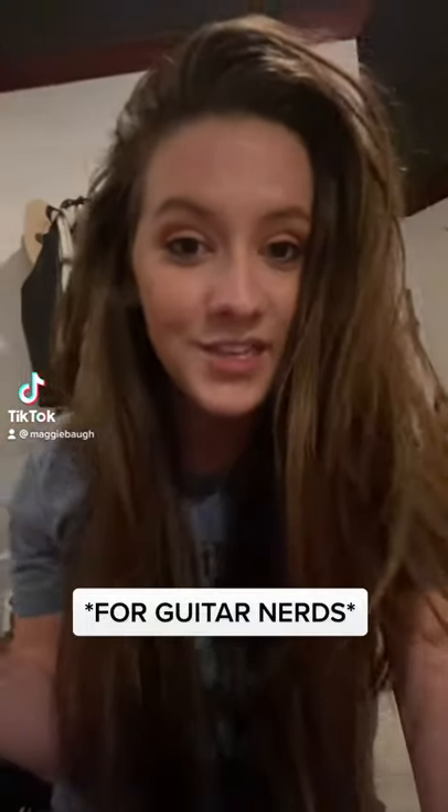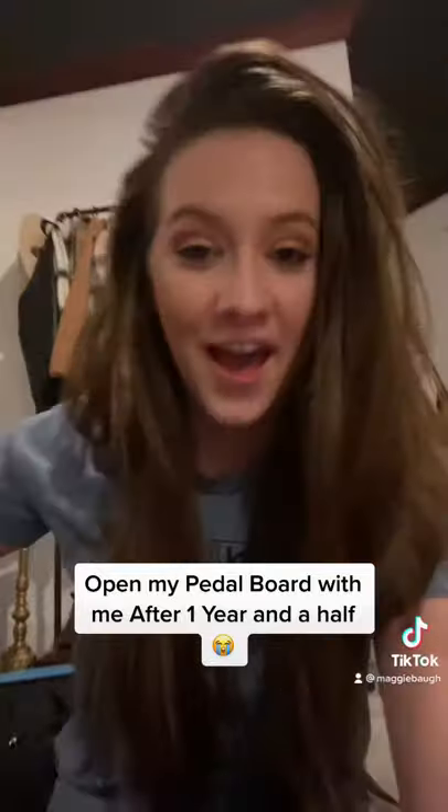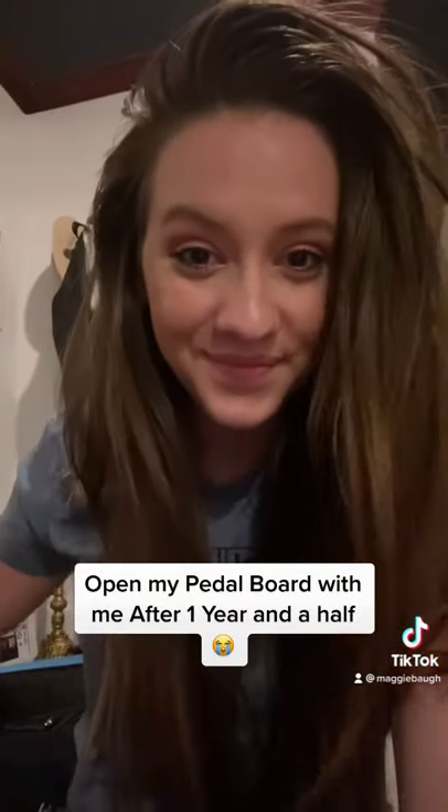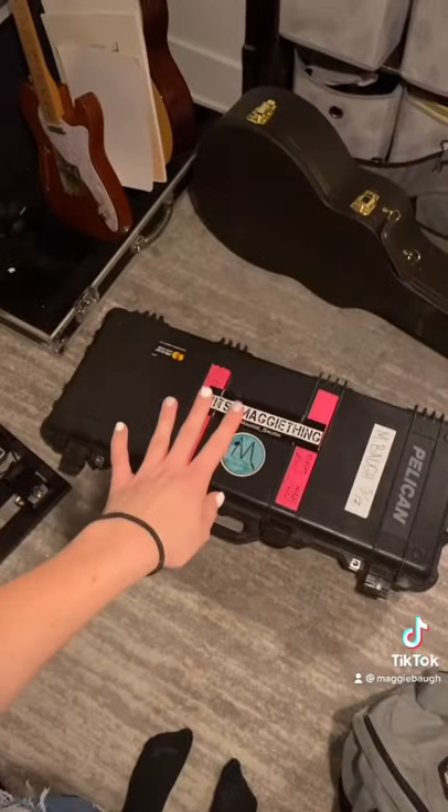For those of you who are super into guitar gear, I'm about to open up my pedal board case for the first time in a year and a half. Let's do it together. So here it is — it's about 50 pounds. Let's open it.